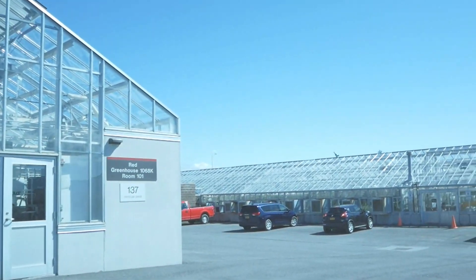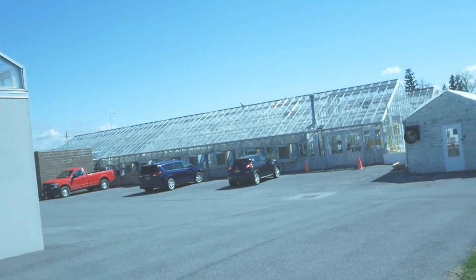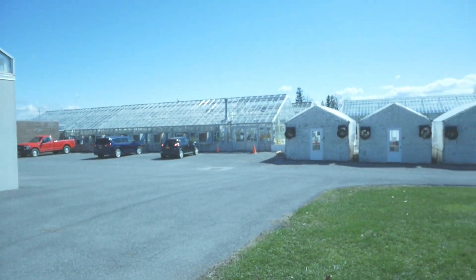Do you want to go visit the greenhouse with me? A greenhouse is a specialized building where we can grow plants indoors all year. This is because the greenhouse is specially heated and has a lot of water in the air, so the plants are really happy, even in the winter.